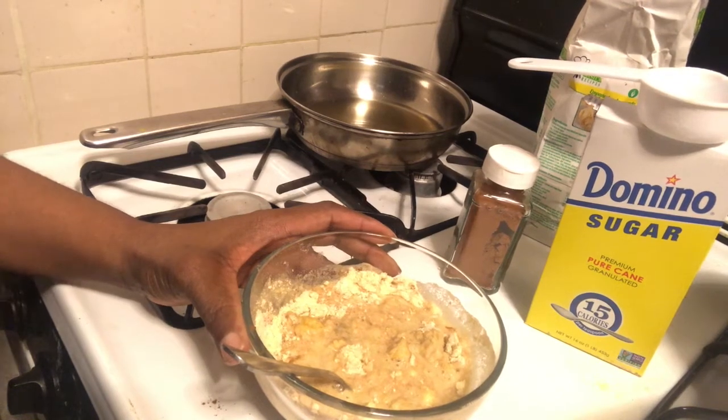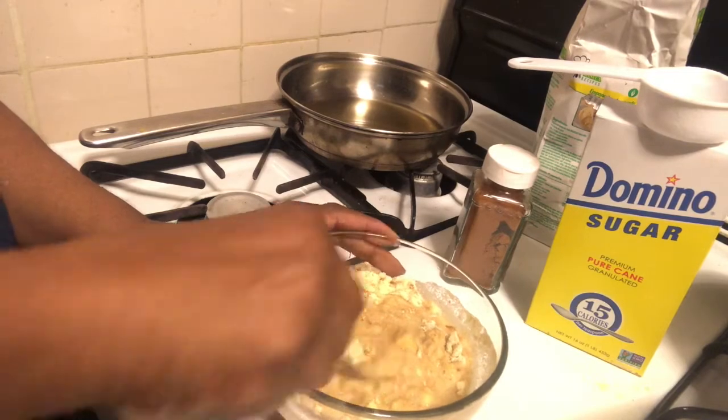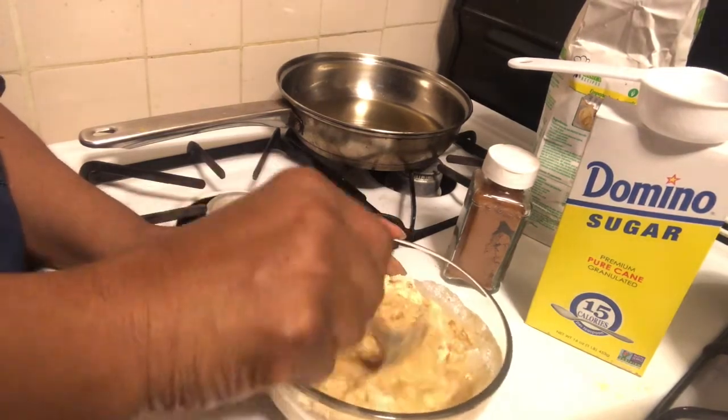Hello my G's. Today we're going to be making a small batch of donuts. I thought the camera was on but it was not.